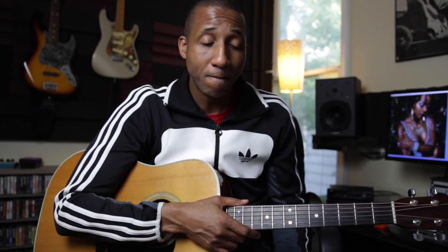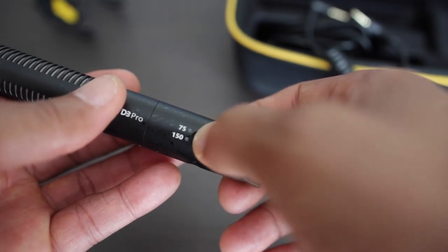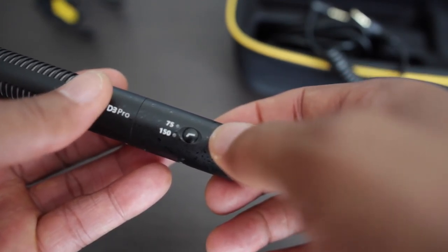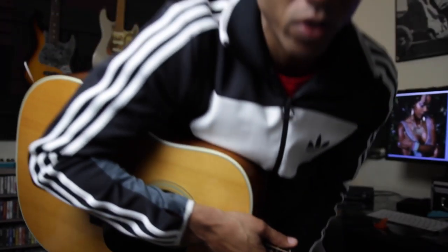The Deity mic has some settings on it. I'm going to show you those when I take the mic off and film it in another room, but let me explain them. There's a low cut rolloff of 75 Hz and below, or 150 Hz and below. Right now this is what it sounds like with the 75 Hz rolloff. I guess I should have been playing guitar too.